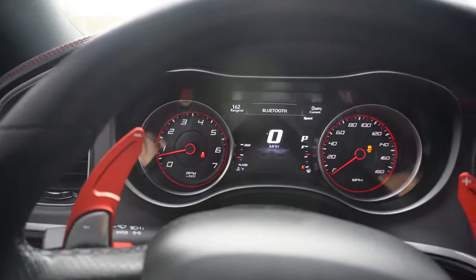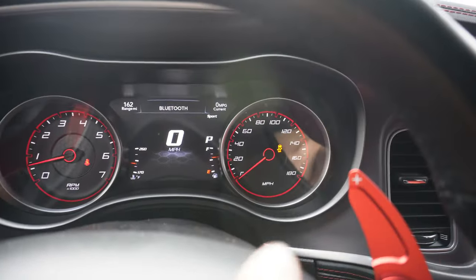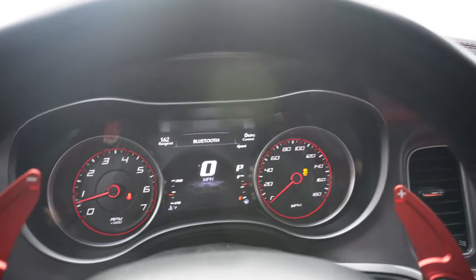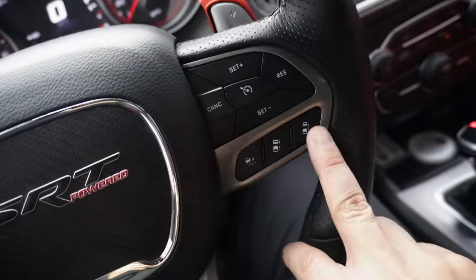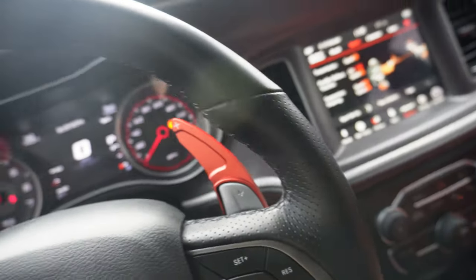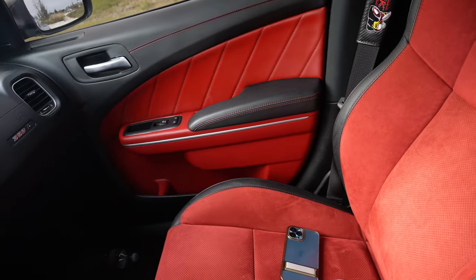Here's the gauge cluster. Got traction control off right now — tops out at 180. I've heard people say it goes like 176 or something like that. Got your shifter here, driver lane assist, wireless Bluetooth, and it does come with Apple CarPlay. AC dual control — I got heated and ventilated seats, so both driver and passenger get that. And then I got the sunroof, which was a must — I love a sunroof, man.